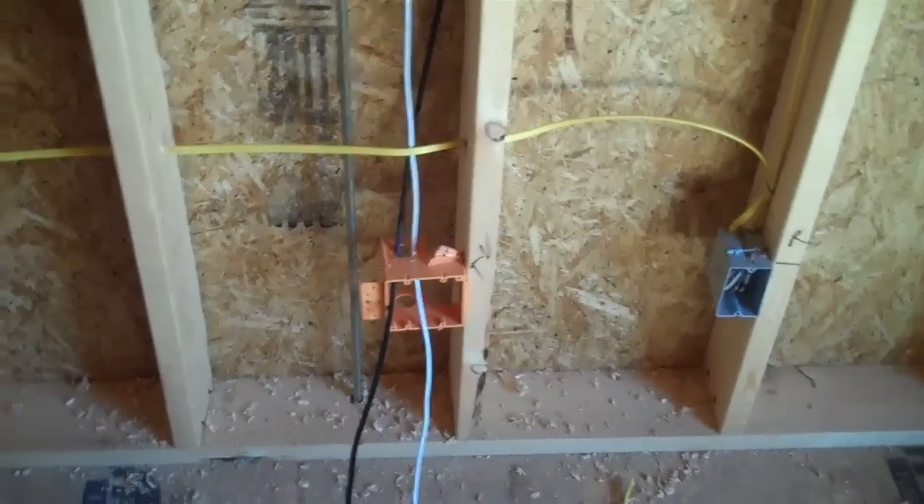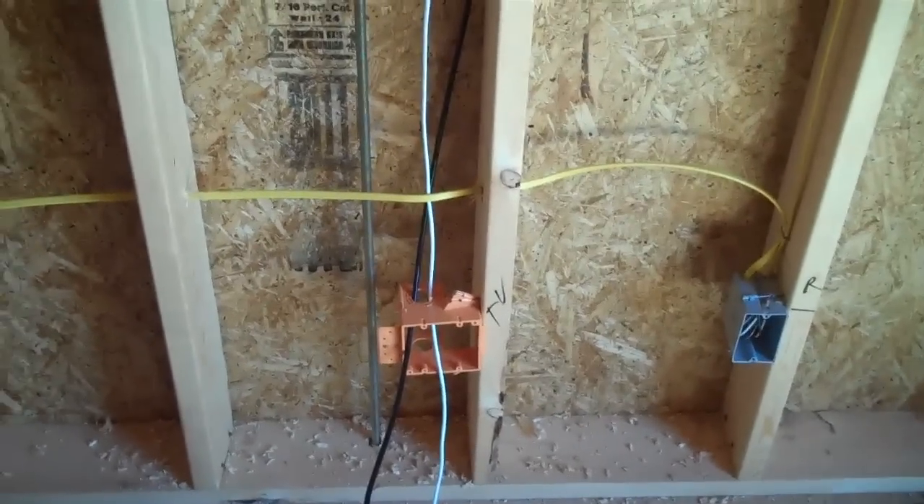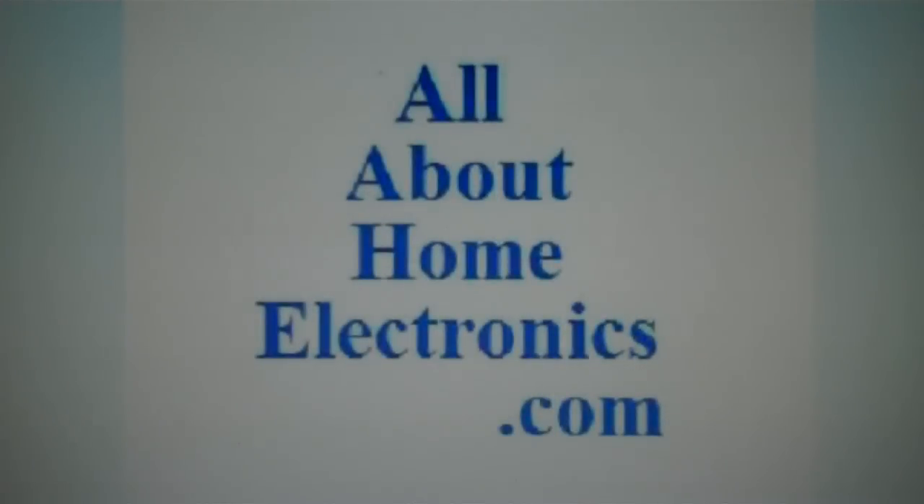Please subscribe to the channel. There are more videos on how to wire a house for construction. Thanks for watching. Brought to you by www.allabouthomeelectronics.com — for more information on this topic or other topics pertaining to home electronics, visit the website by clicking the link located directly below this video.